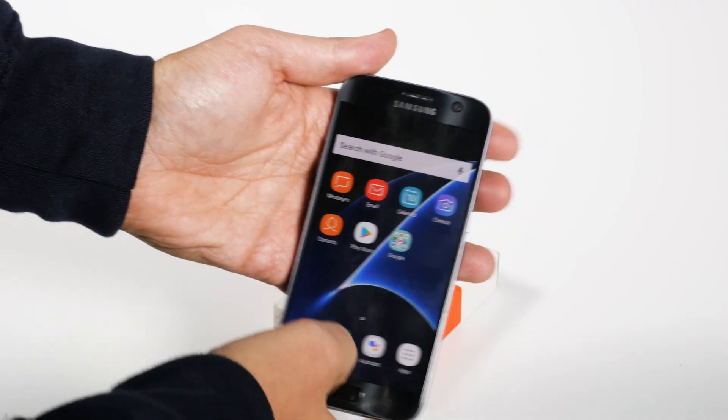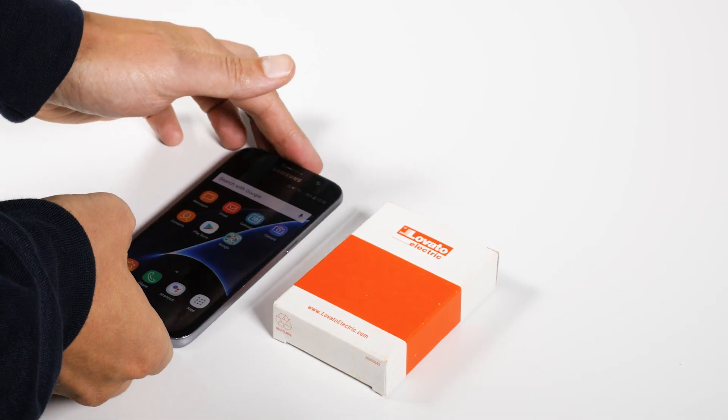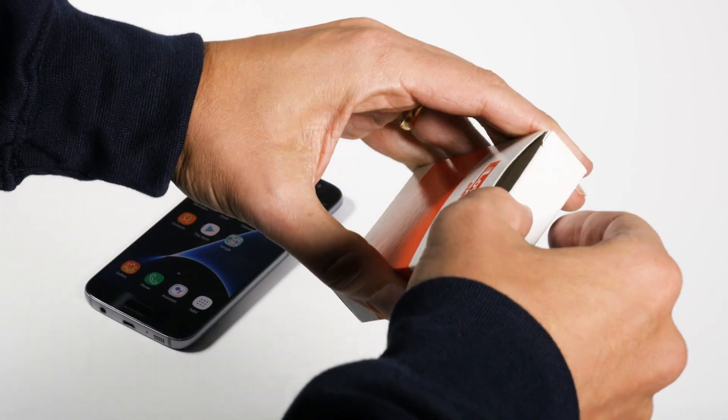Thanks to NFC, you can start the configuration procedure even without power — right out of the box.